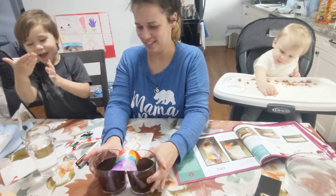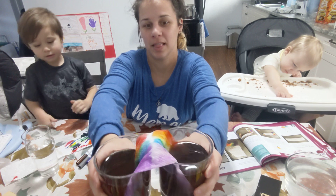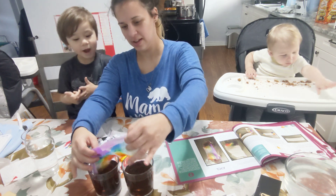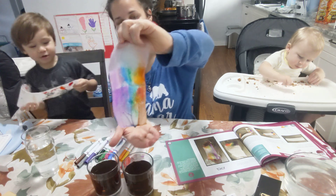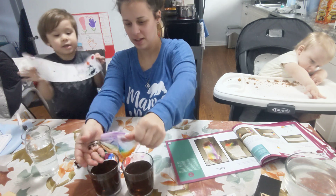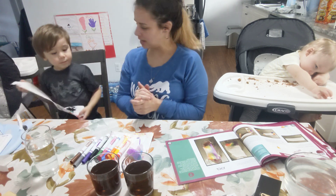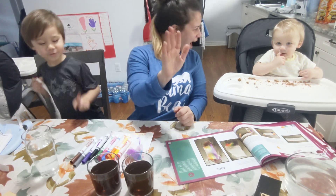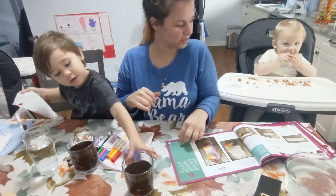Our rainbow is almost complete. Look — it makes a full rainbow! My turn! There it is! And here's our rainbow! So now we're gonna put in Riley's. Okay, buddy. Can you say thank you for watching? Thank you for watching! Bye! Give us a thumbs up! Bye! Have a good day! We'll see you guys tomorrow for day seven, which is Blooming Flower Day! Bye!